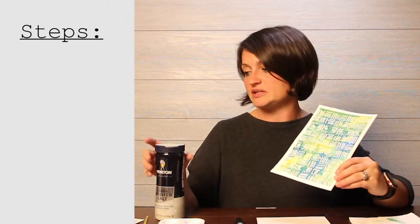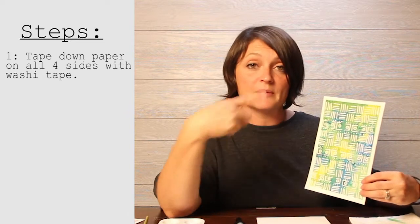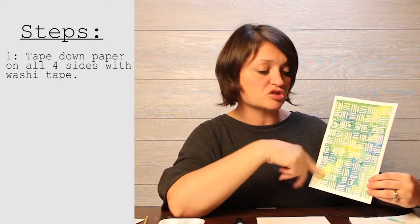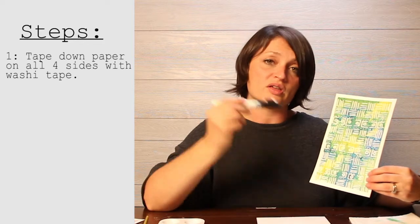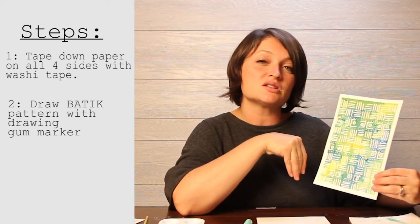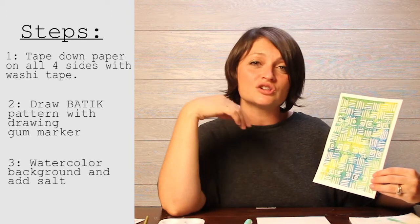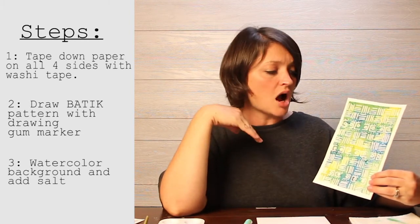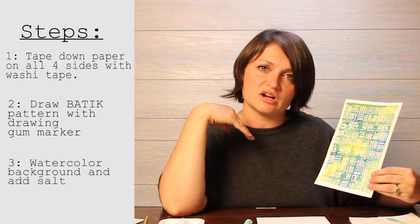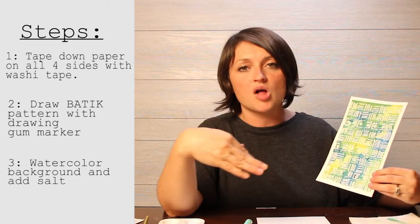Here are the steps we're going to take. First, we'll tape down our paper. Second, we'll draw our batik pattern with our drawing gum marker. Third, we'll watercolor the background and add a little salt. It's super simple and easy, and we're really focusing on repetition — repeated pattern is a really important artistic quality in batik.